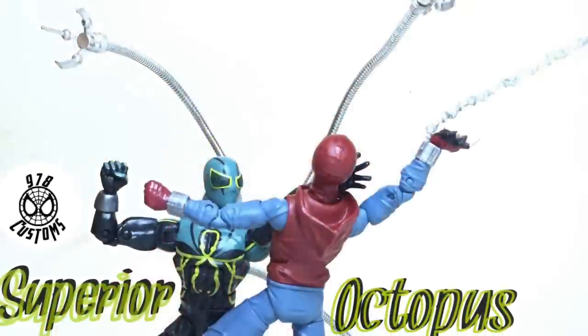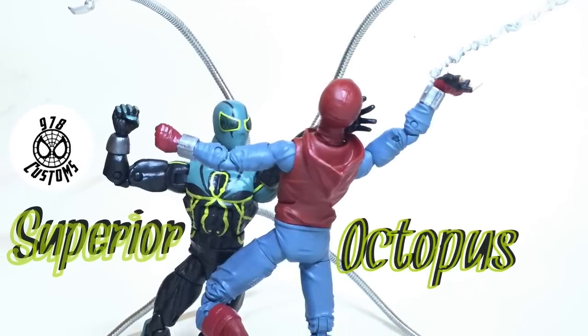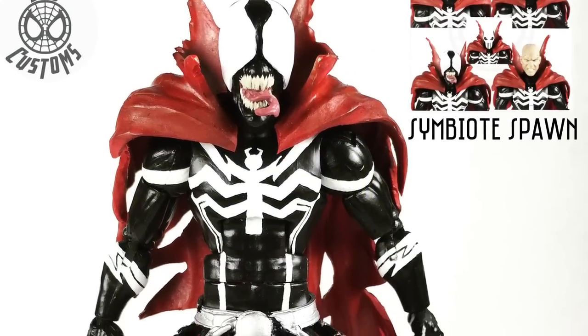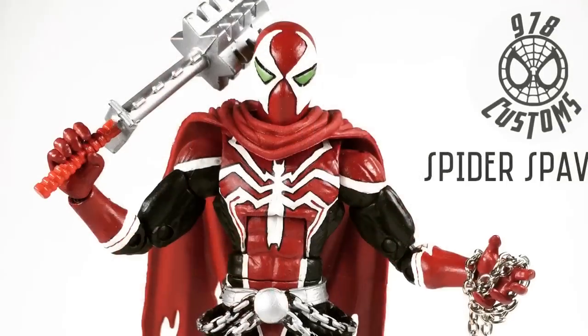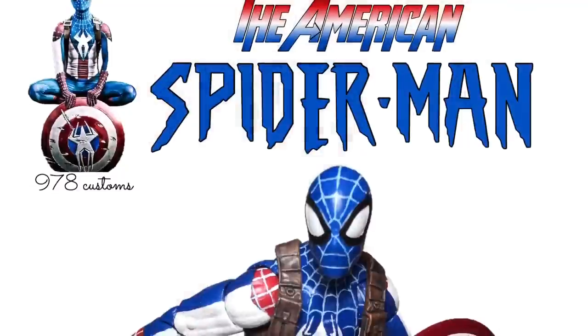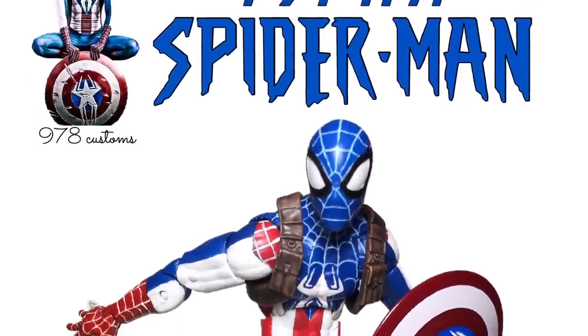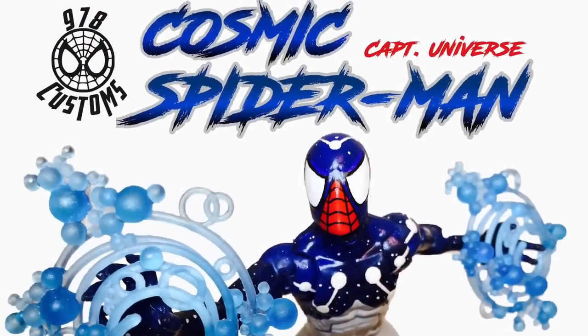I still have Silk but I don't care for her much. I'm also going to make another Superior Venom, Superior Octopus — I'm sorry, Symbiote Spawn was a classic. I did like this a lot — four different heads — and then the Spider Spawn, which is a never-crane design, commissioned for a buddy.